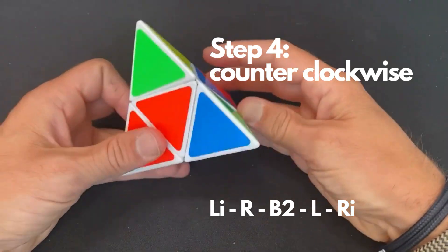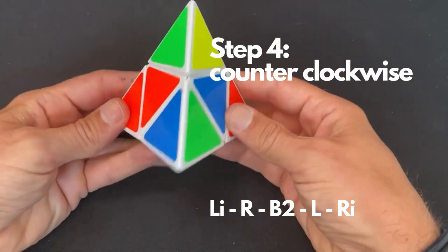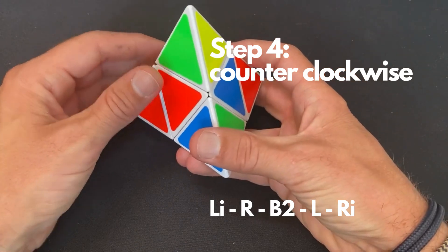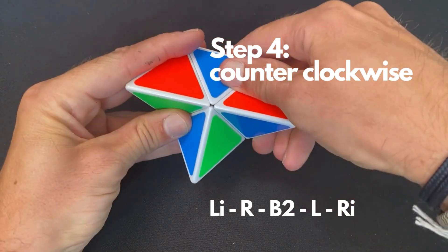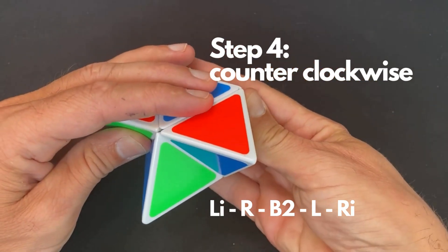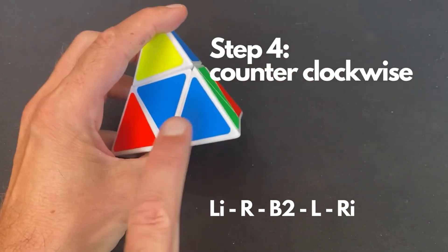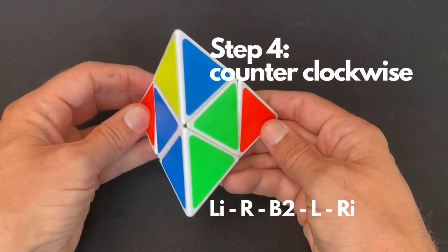In this case we've got the counterclockwise situation. Here is the corner piece — our orientation — yellow is in the back. As you can see, blue needs to go here, red needs to go here, and green needs to go there. Hold the cube like this, and for the counterclockwise rotation you do: L inverse, then R, then rotate the back twice, then a normal L — and you can connect them like this. As you can see, blue matches with blue, green with green, and yellow is on the back.